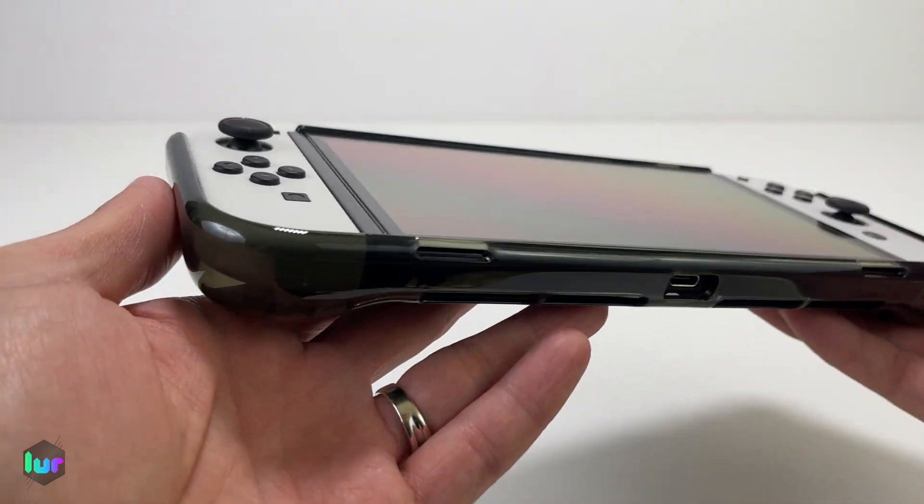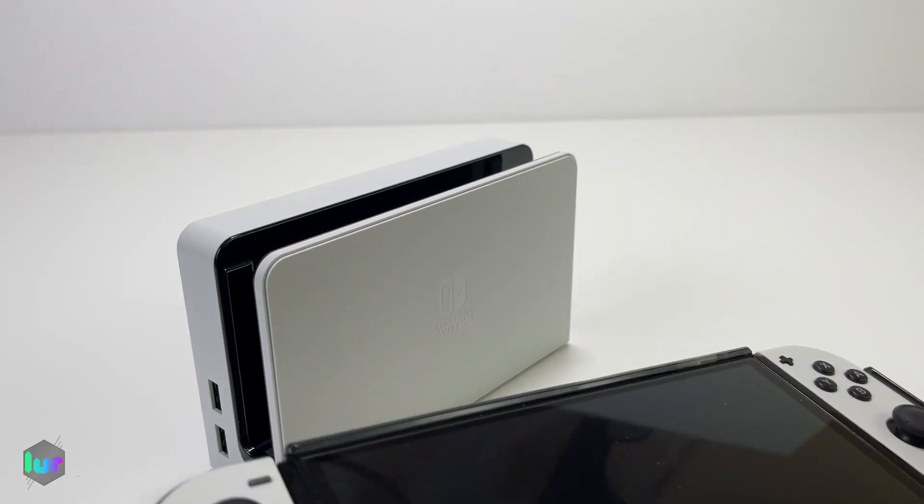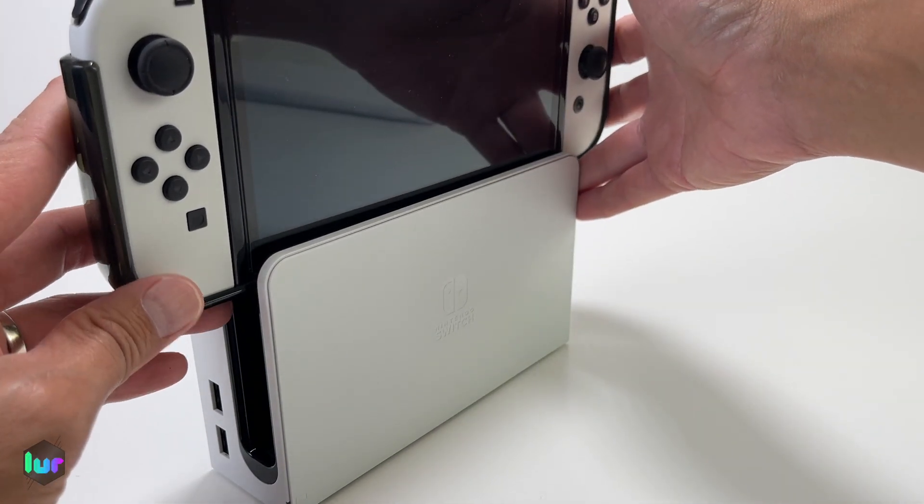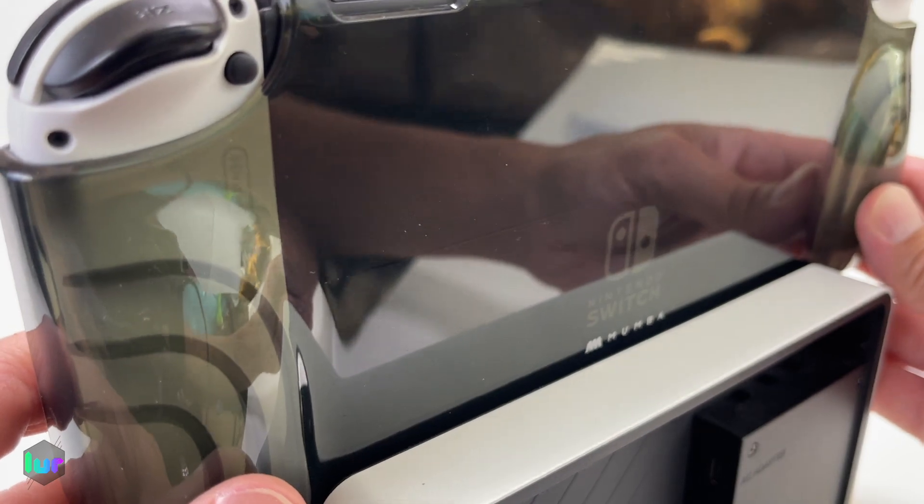There's no hole for a lanyard. This case is not dockable, but we'll try it anyway — yeah, it's too thick. It's not going to work.